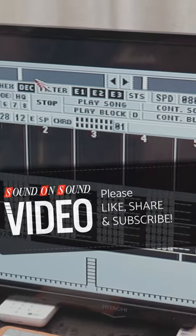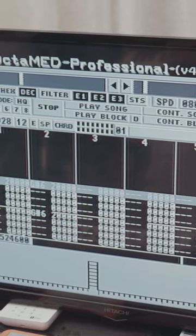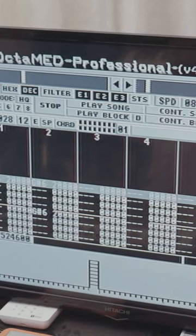This one's got eight channels in it and it's been fully arranged in the Amiga. As you can see, all the different blocks are put together. Let's have a listen.